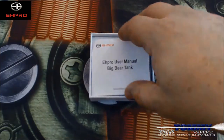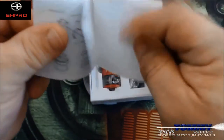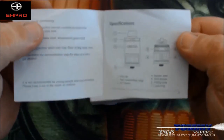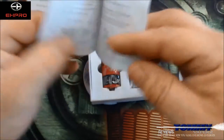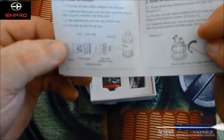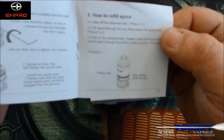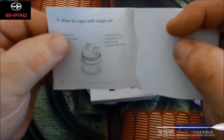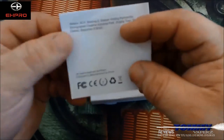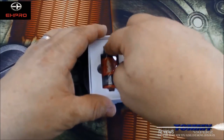Let's open it up. You've got your Big Bear user manual right away, which gives you highlights of what everything is — tells you what each part is by number, then a breakdown for how to install the coil, how to refill the juice, and how to vape with a single coil, all of which we'll go over.